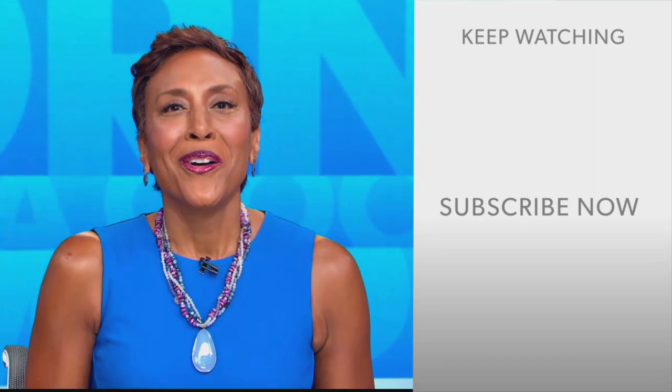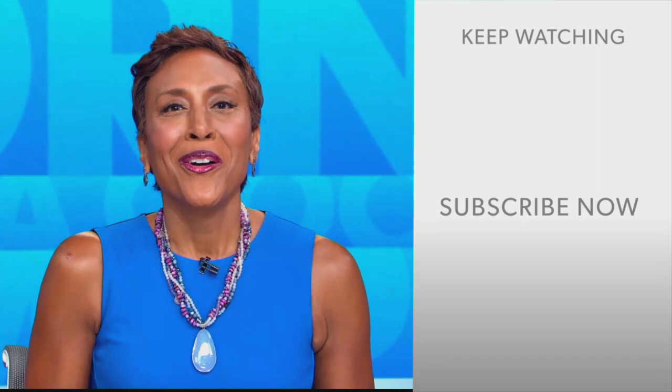Hey there, GMA fans! Robin Roberts here. Thanks for checking out our YouTube channel. Click the subscribe button to get more awesome videos and content from GMA every day. We'll see you in the morning on GMA.